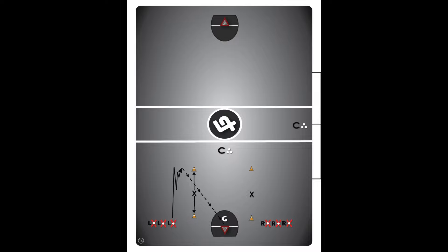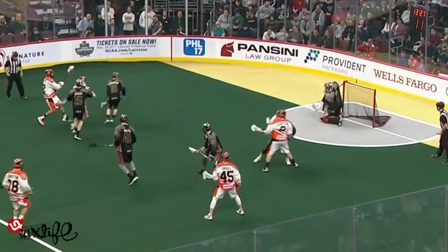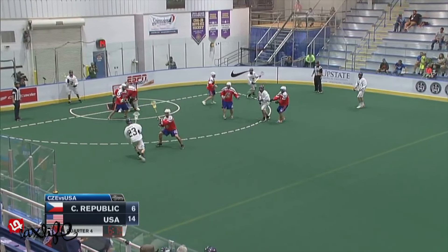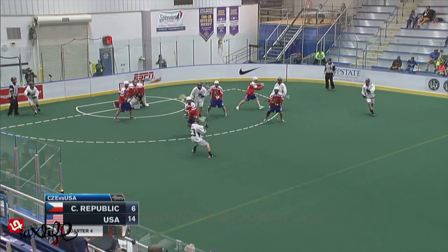A more advanced form of this variation, not shown here, would be after the second whistle the offensive player getting five seconds to get either a screen or seam shot off, still having to stay between the pylons — which is variation 1C. The defender runs continuously back and forth, being sure to keep their stick up and to stand in the shooting lanes, which is another aspect of good one-on-one defense.